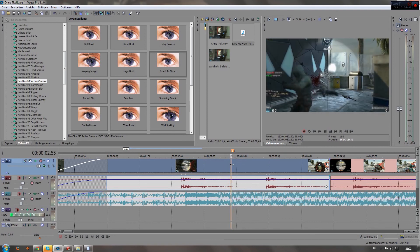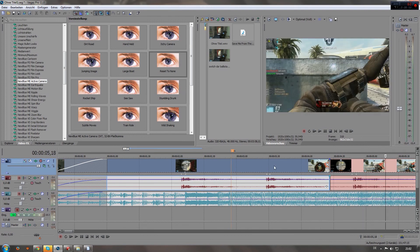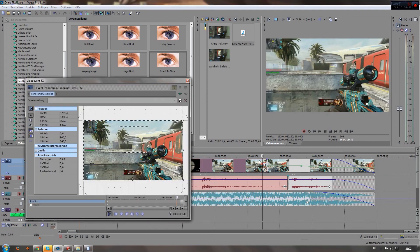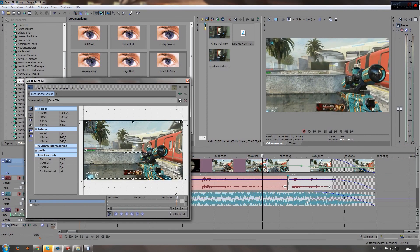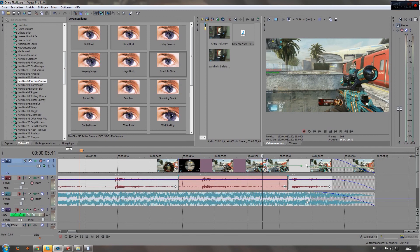And you get a pretty nice look to it. This is not very different from the pan crop option that a lot of people use, but this takes way longer in my opinion and doesn't look as good as this Active Camera thing.